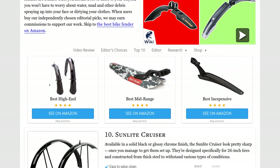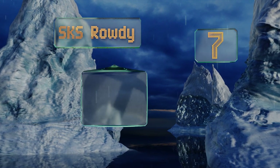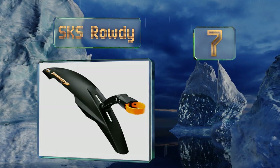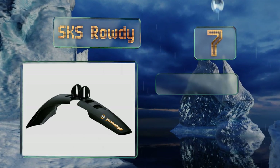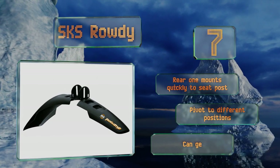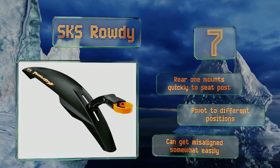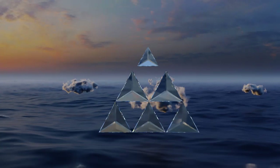At number seven, the SKS Rowdy are compatible with 20 to 24-inch wheels, so they're perhaps best suited for a bicycle that will be ridden by a child or shorter adult. Sporty and fun in appearance, they provide a significant amount of coverage and resistance to wear and tear. The rear one mounts quickly to the seat post and will pivot to different positions.